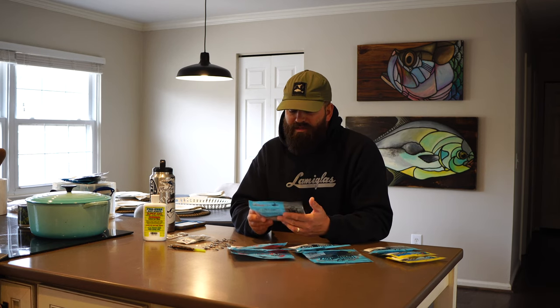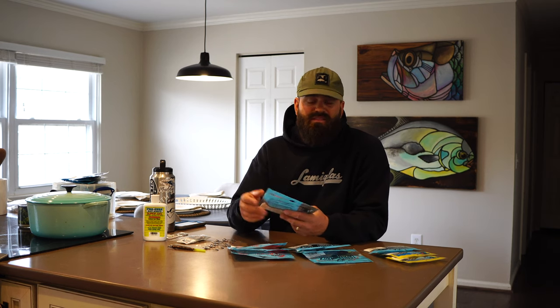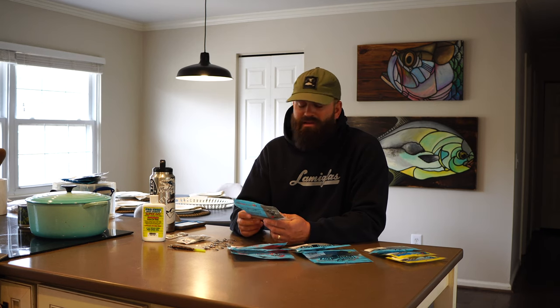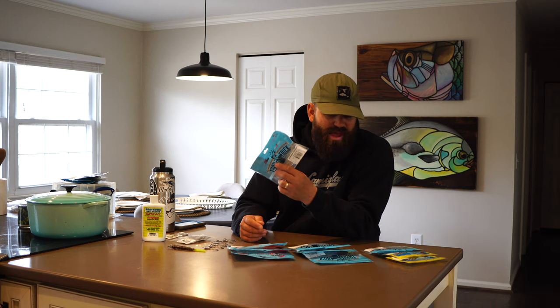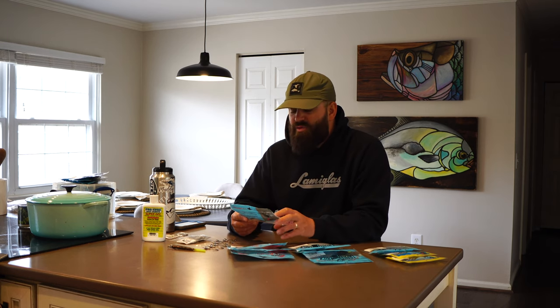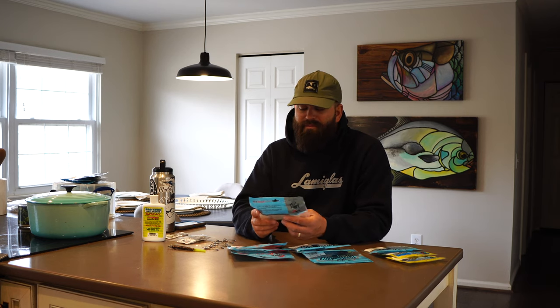A few days ago we had a crazy cold snap — it was 32 degrees when I left the boat ramp, and it was very hard to get the trout to eat. We did get some to bite though, and most of our bites were on the Opening Night Swimming Trout Trick. The water temperature had dropped about 10 degrees in less than two days, and I was fishing these extremely slow on the bottom. You wouldn't even really feel the bite — you'd go to bump it and it would have a little weight, and that was a fish. This bait is three and a half inches long.